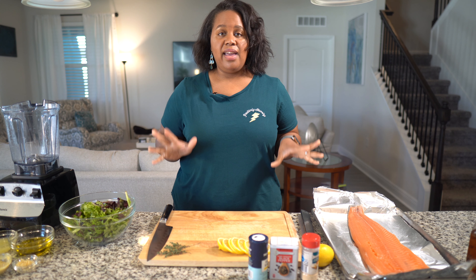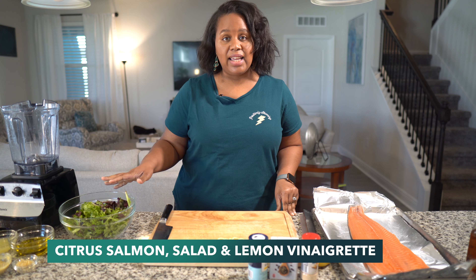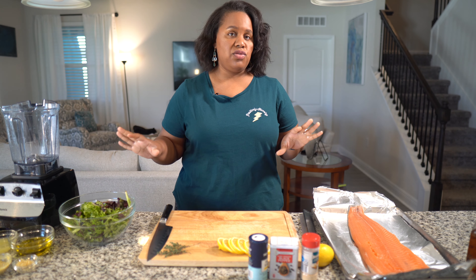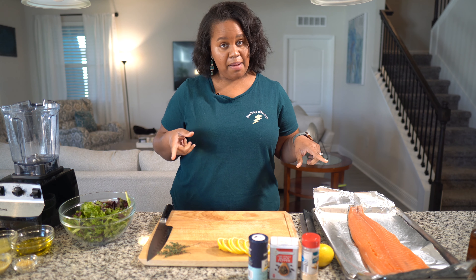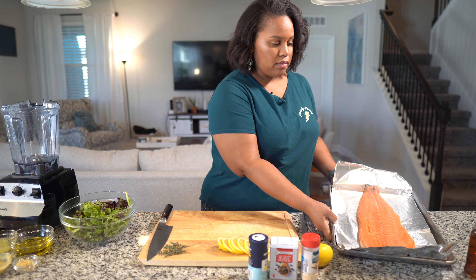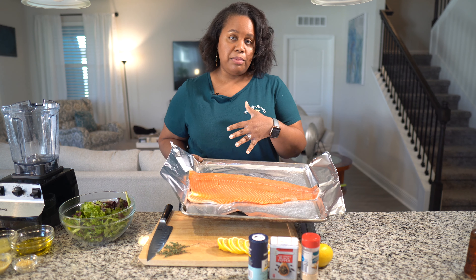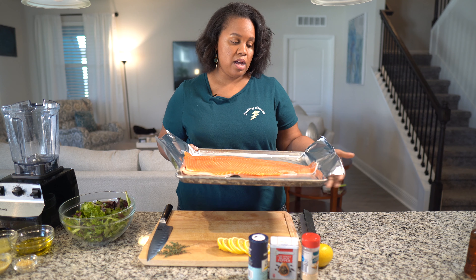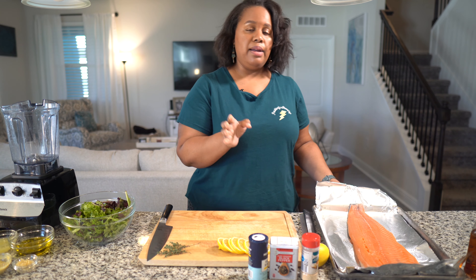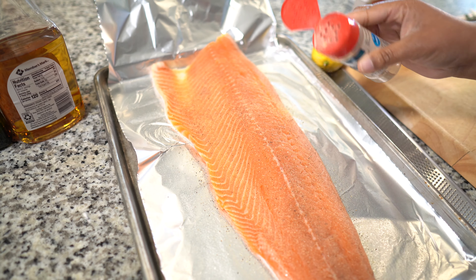The second meal is a citrus salmon with a mixed green salad and a lemon vinaigrette. You can use this for dinner or as a lunch option. I have a side of salmon — I've rinsed it with cold water and have it on a piece of aluminum foil on a baking sheet. I sprayed the foil so the bottom won't stick. I'm going to season both sides of the fish with salt, pepper, and garlic powder.